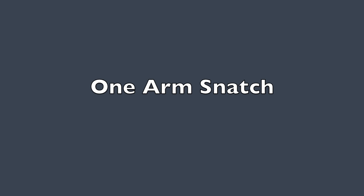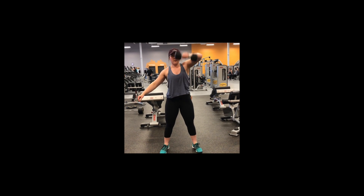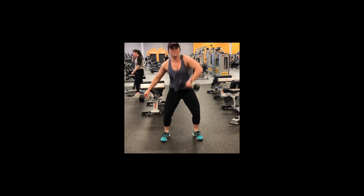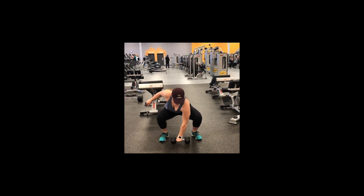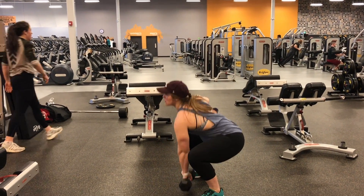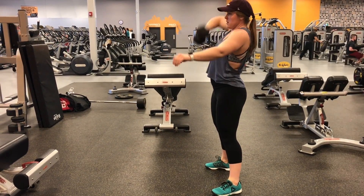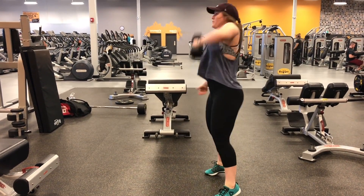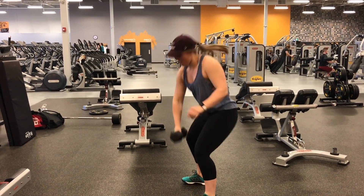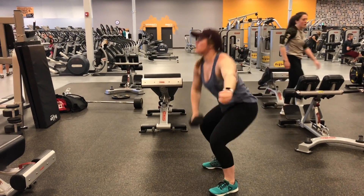Next is the dumbbell one arm snatch. The purpose of this exercise is that it is a dynamic compound movement — it works the entire body and looks to improve speed and agility. The muscles worked are the gluteus maximus, the trapezius, the deltoids, the erector spinae, and the latissimus dorsi. For breathing, when you're at the bottom you inhale, and when you bring the dumbbell to the top you exhale — inhale, bring to the top, and exhale.